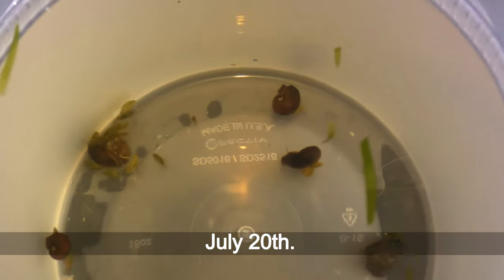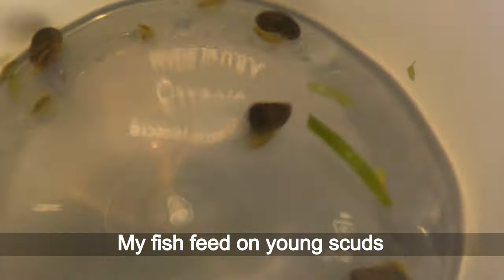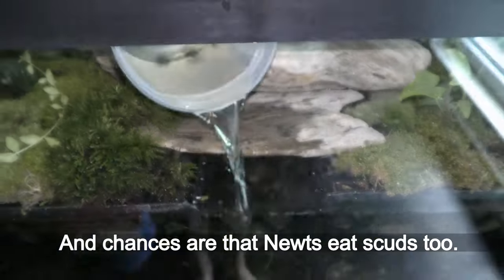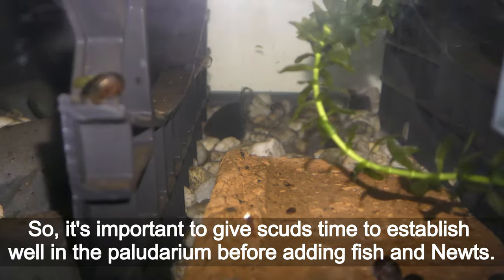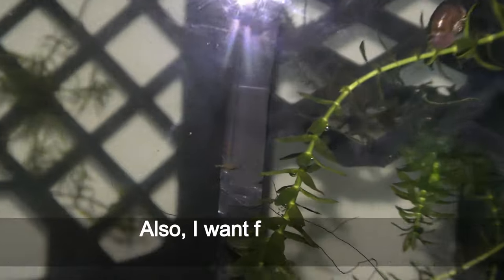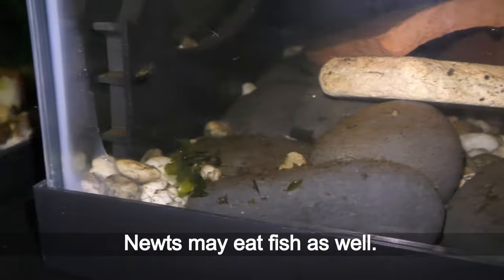July 20th — I added more snails and scuds. My fish feed on young scuds, and chances are that newts eat scuds too. So it's important to give scuds time to establish well in the paludarium before adding fish and newts. I also want fish to start breeding in this tank before adding newts, since newts may eat fish as well.